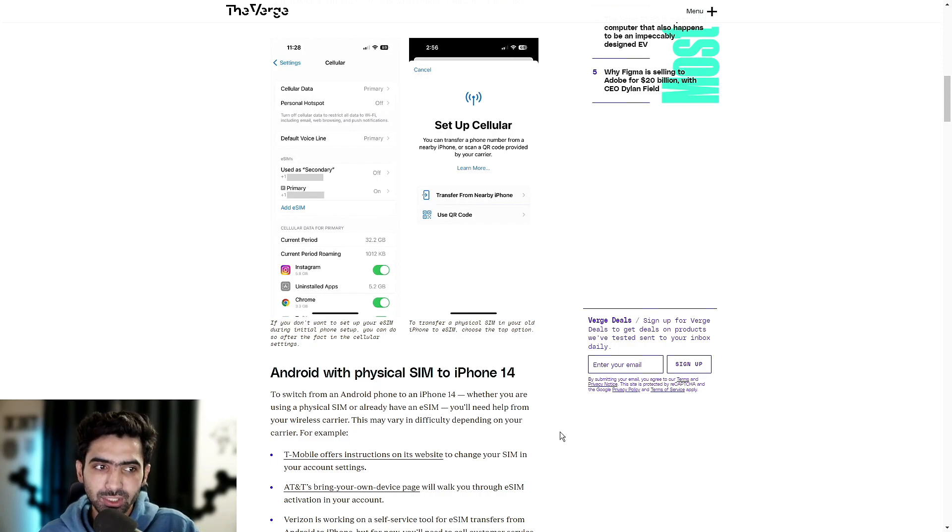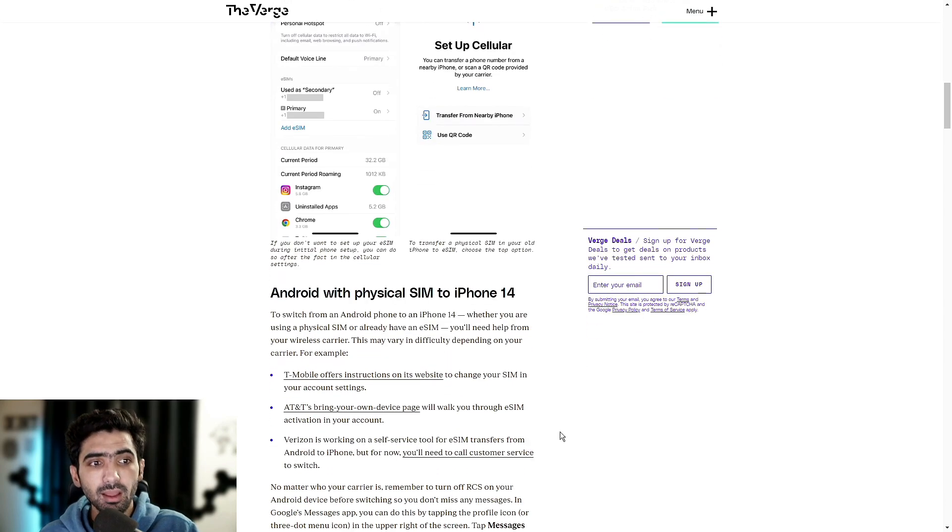To switch from an Android phone to an iPhone 14, whether you're using a physical SIM or already have an eSIM, you'll need help from your wireless carrier. This may vary in difficulty depending on your carrier. For example, T-Mobile offers instructions on its website to change your SIM in your account settings, while AT&T's bring-your-own-device page will walk you through eSIM activation in your account. Verizon, on the other hand, is working on a self-service tool for eSIM transfers from Android to iPhone, but for now you'll need to call customer service to switch. Two carriers provide website instructions, while Verizon you're going to have to talk to directly.